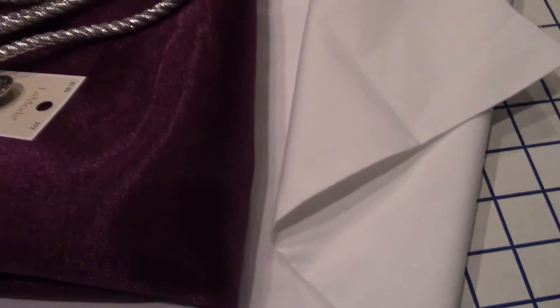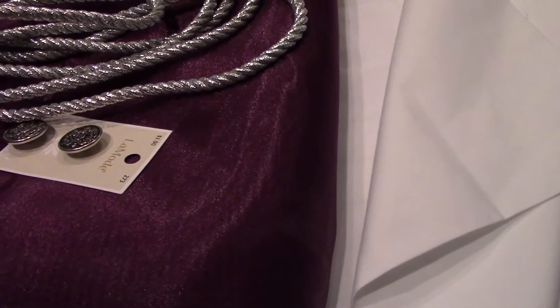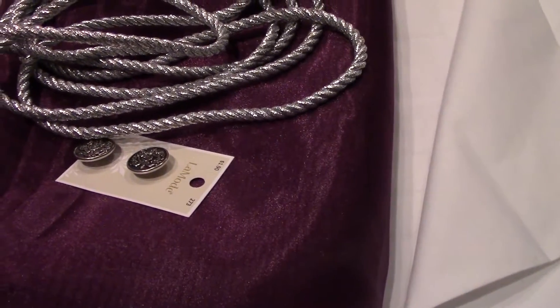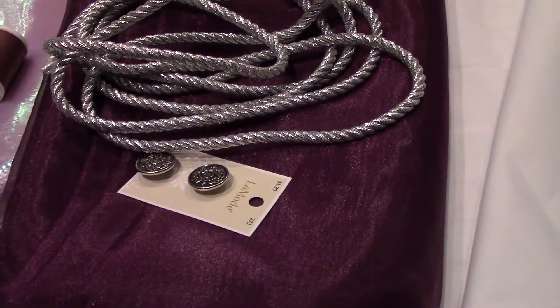Hey Manic fam, VoiceOverMadDog here. The long-awaited Victor Nikifarov cosplay sewing work log is finally here. The anime convention crunch is real and there ain't no time for pleasantries, so we are just gonna jump right into things.